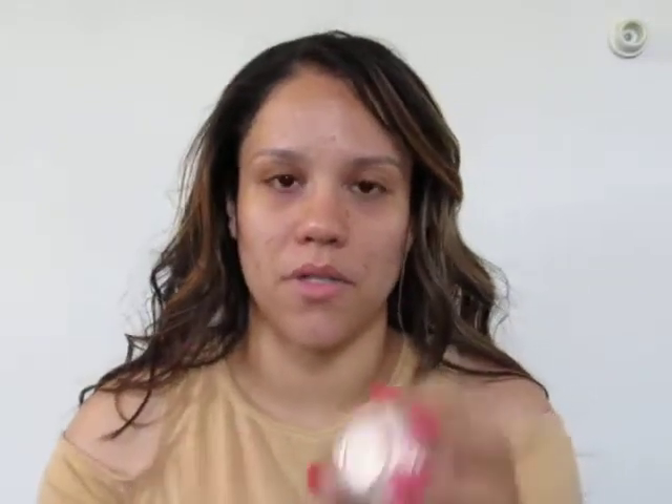To start off, we're going to use our primers. The primers I'm going to be using today are the Smashbox Photo Finish Foundation Primer and the L'Oreal Paris Magic Perfecting Base, just to cover up my pores. I'm going to put this first — it's really mousse-y. I have a mirror in front of me, so if you see me looking down, that's what I'm looking at. I'm patting it just where I have pores, and I've already moisturized my skin.